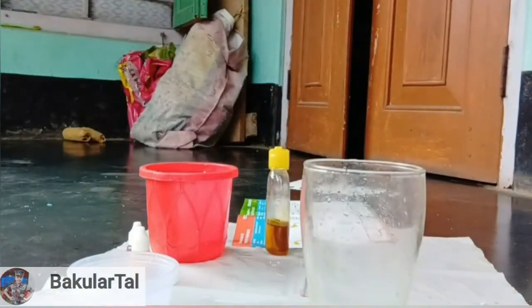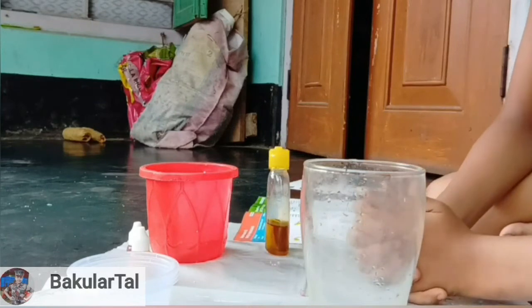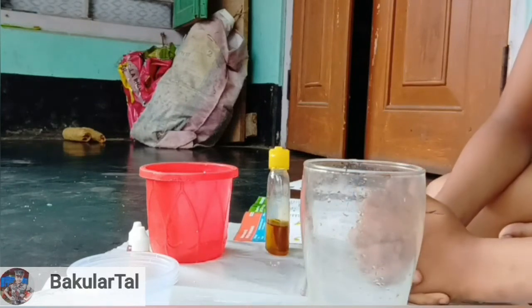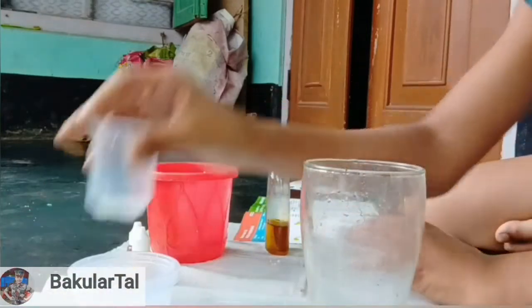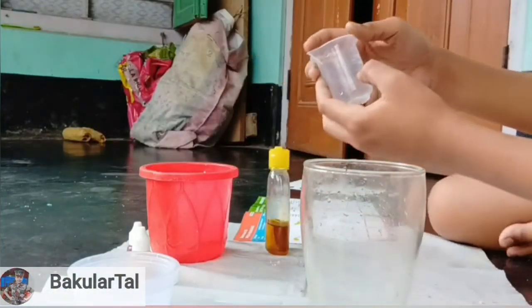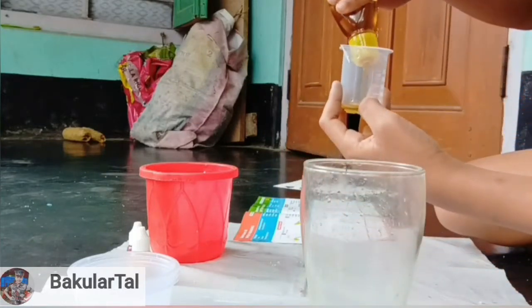Now it's time for the third one. The third experiment is 'Water Fireworks.' It looks dangerous but don't be afraid — it's not real fire. Let's get started. First, measure 10ml of oil in the measuring cylinder. Here, 10ml is measured.